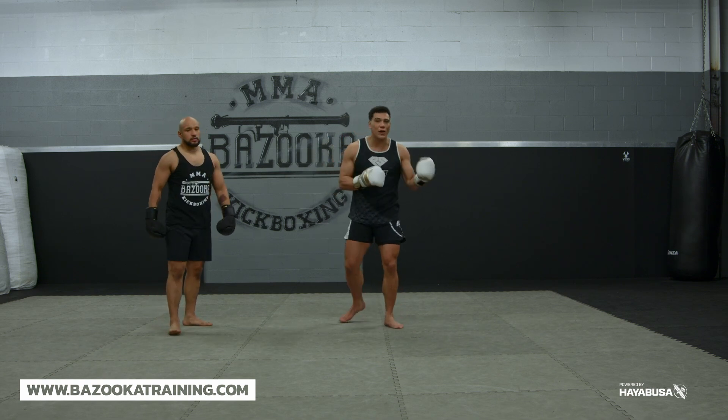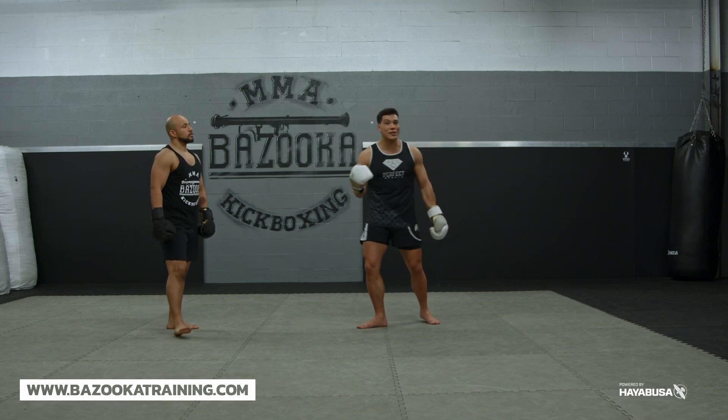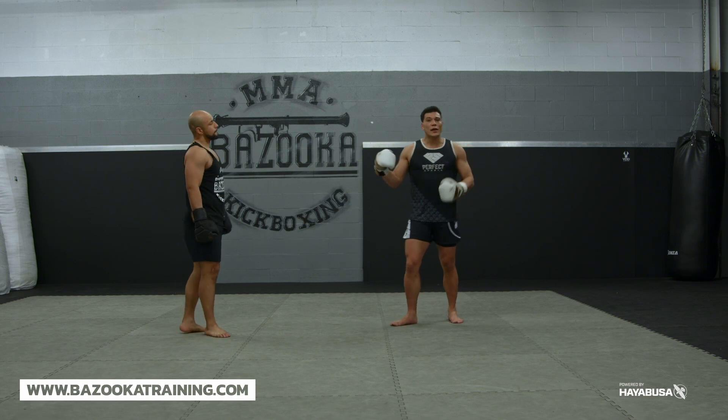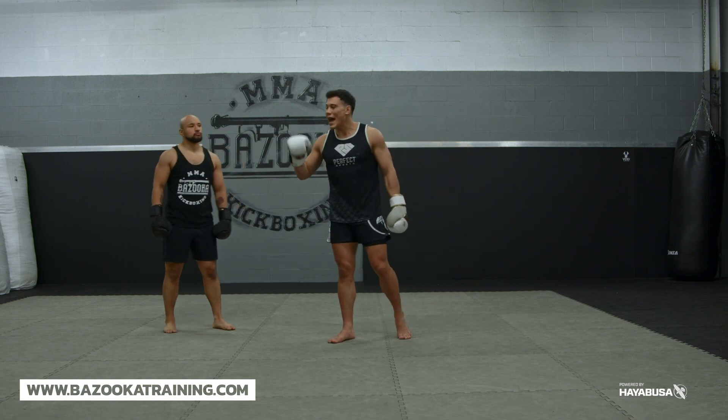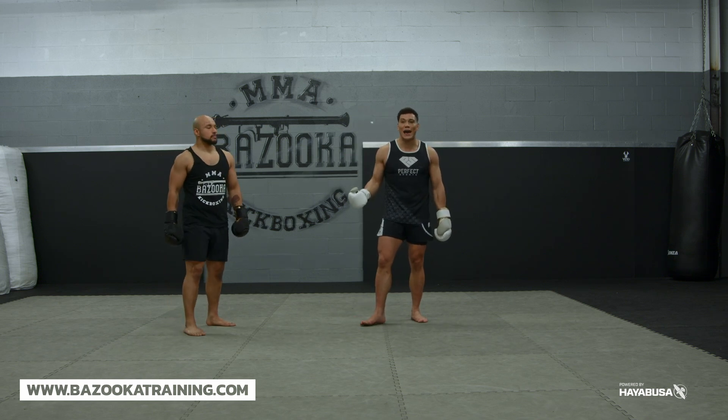Think of Canelo Alvarez — he puts you wherever he wants with his pressure, his high guard. He'll evade, he presses, he's got the ability to do it all. Now what I like to do from here, because we don't just want to defend, we have to make sure we're defending and putting ourselves in a great position to attack after.